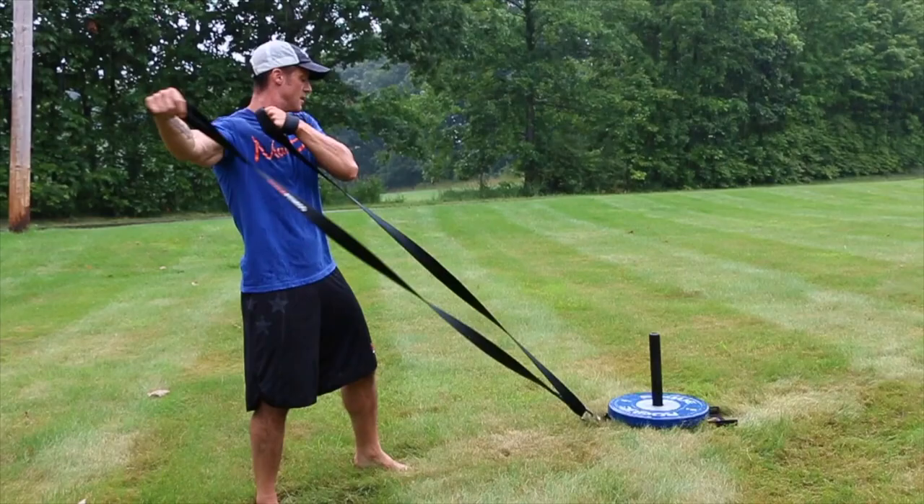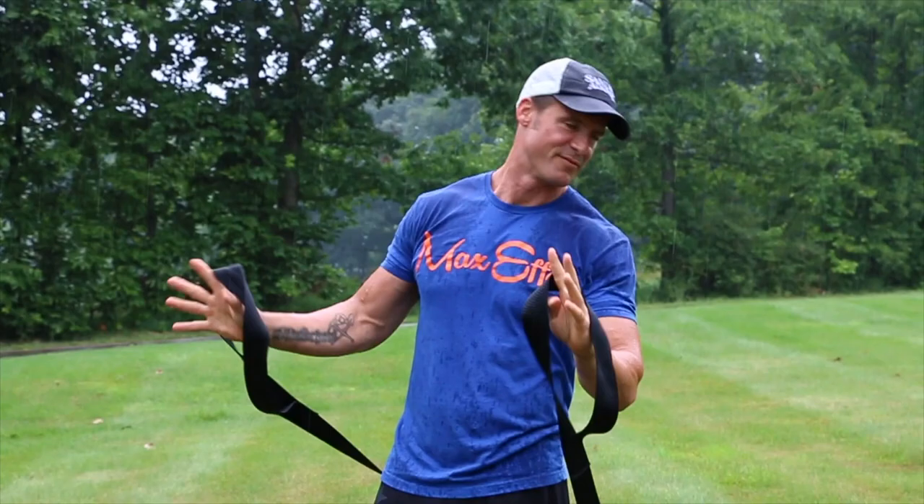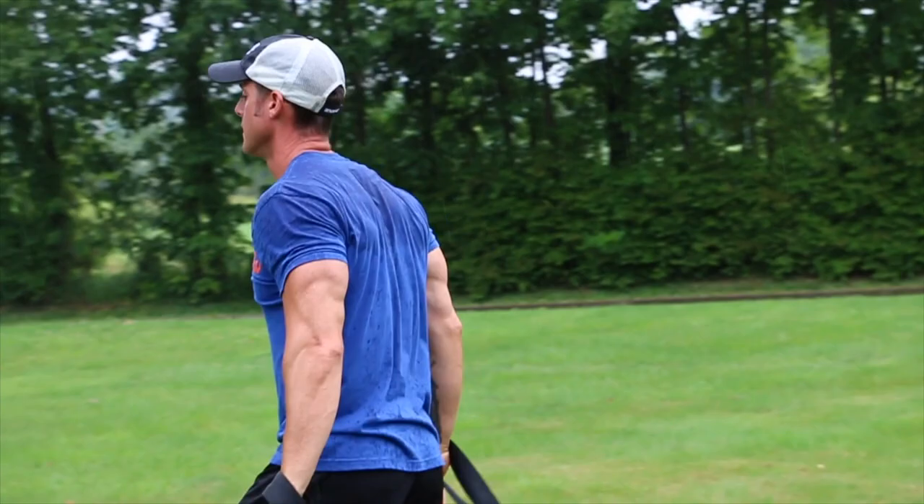Then on the way back you can do a front delt raise. I could have made these two separate Knowledge Bombs, but we're giving extra credit today — you can walk and force them up to the sky.